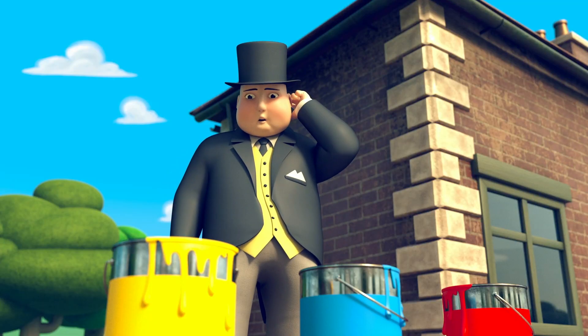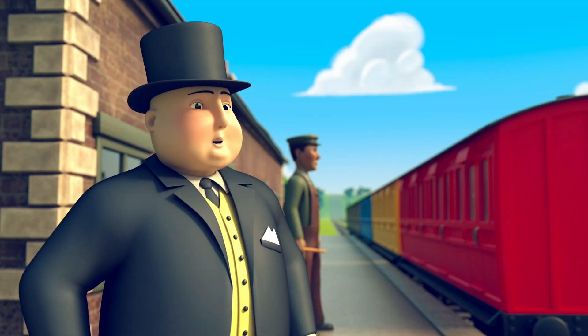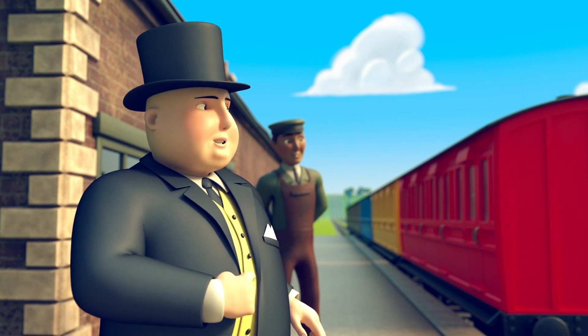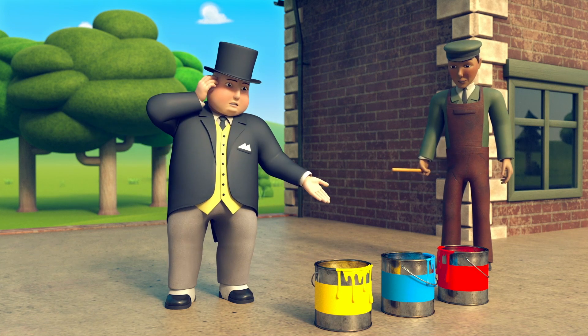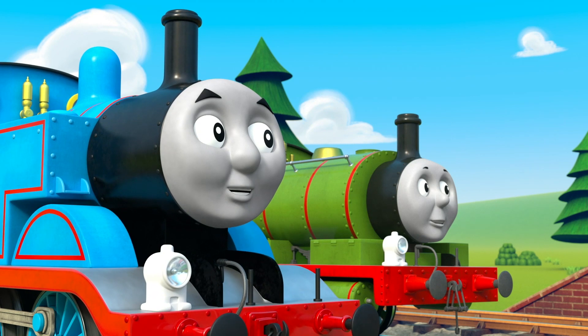Sir Topham Hatt's load is unpacked and he needs help today. He wanted to paint the coaches but there's just not enough paint. He wanted to paint with lots of colors but this is all he's got: red, blue and yellow. Some colors, but not a lot.